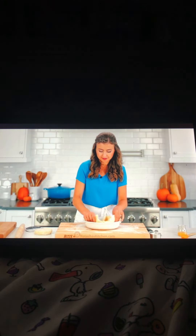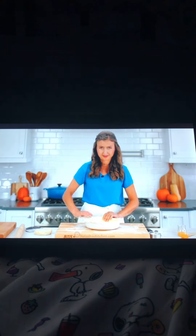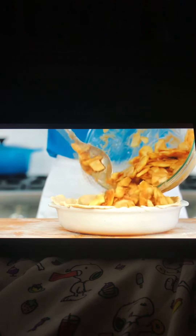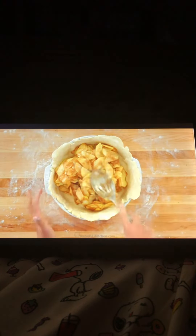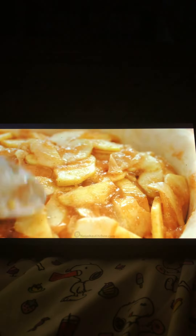Mold the dough gently into the plate — you should have a little bit of dough hanging over the edges. Add all of the apple mixture, mounding it slightly in the center. Be careful not to get the filling on the edges of the dough, which will make it difficult to seal.